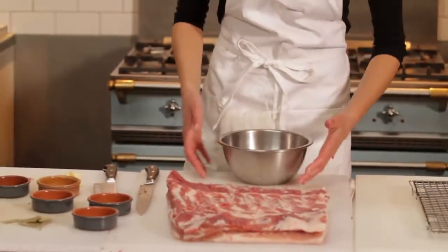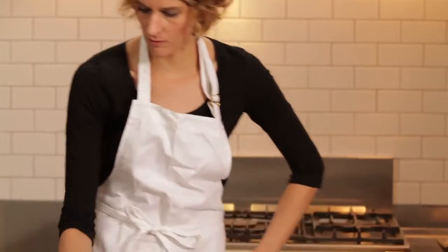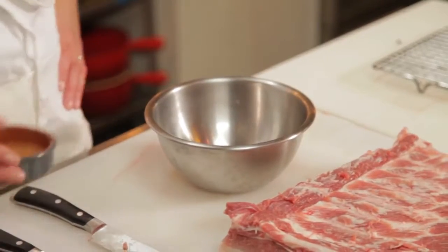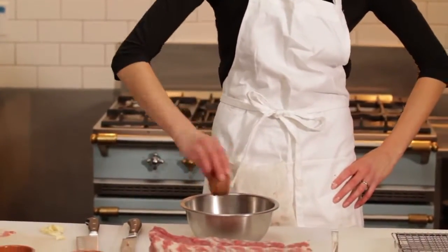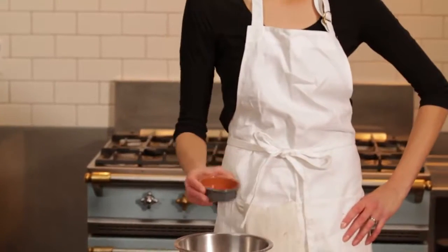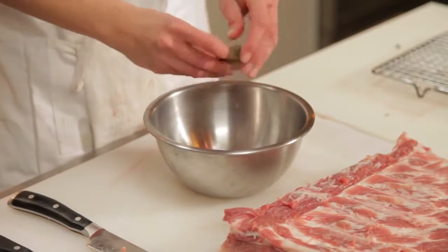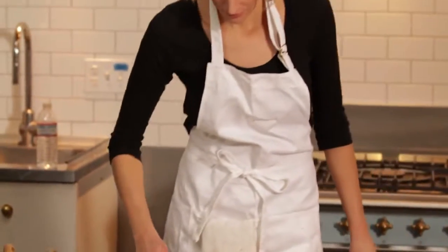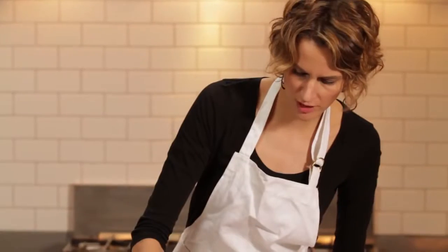So today I'm going to be making a pancetta, which is basically Italian bacon that's unsmoked. I've got about a tablespoon and a half of crushed juniper berries, about two tablespoons of crushed or ground black pepper, about one teaspoon of allspice, one teaspoon of coriander, and about a half a teaspoon of smoked paprika. I'm going to crush up some bay leaves into the mix, and that's about five cloves of garlic. About two tablespoons of honey and two tablespoons of molasses that we're going to spread right onto the meat.